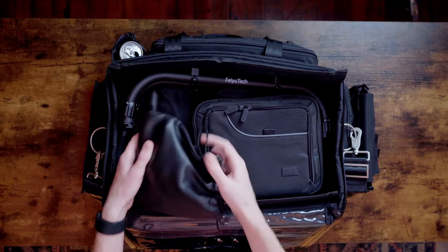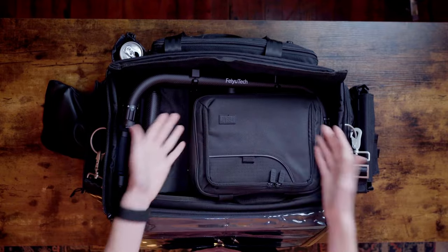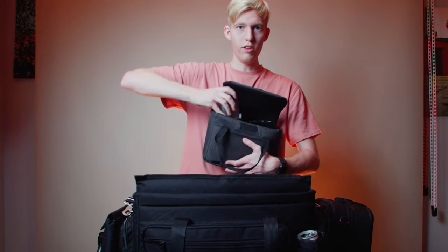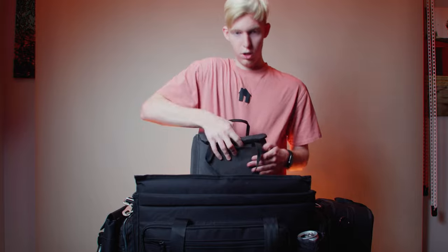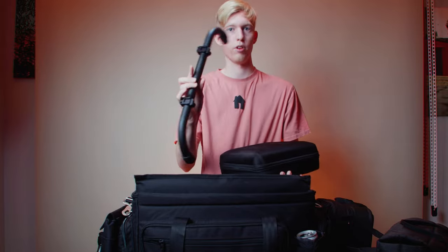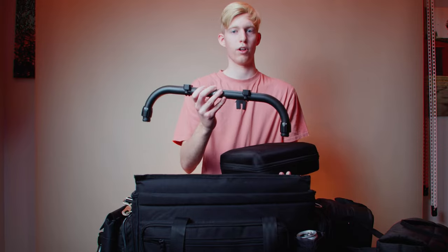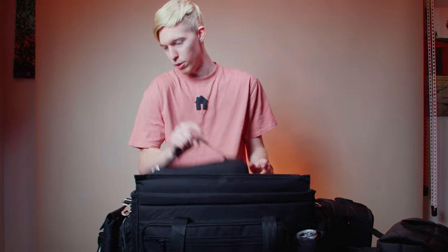Inside I have headphones for easy access, plus an entire audio bag with my microphone, recorder, and XLR cables — a pretty decent-sized bag that fits in there, which was clutch. I'm also able to fit my Amaran 60D light with all its cables. Then there's my gimbal case and the stabilizer ring that mounts around it so I can mount my Blackmagic battery on top and plug it into the camera, solving the top-heavy balancing issue I was having.